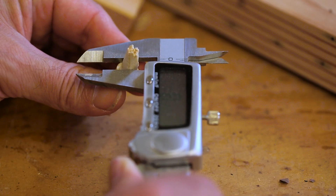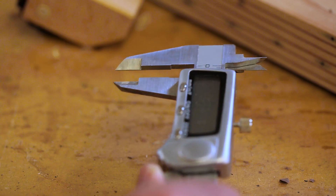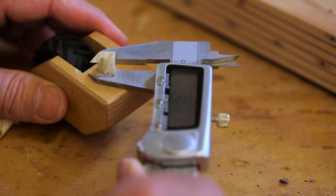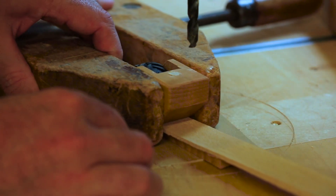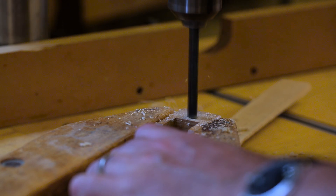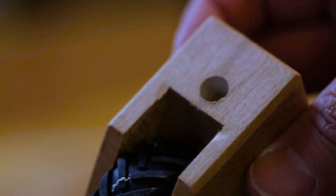About 8.2 millimeters — seems like a weird size. About eight millimeters. So now we just have to make the peg to fit.